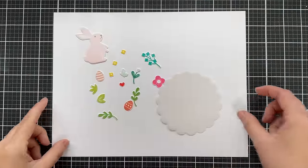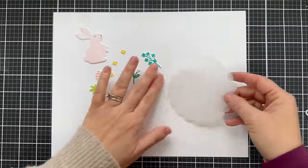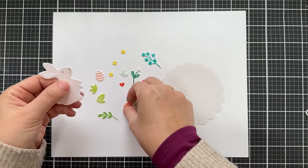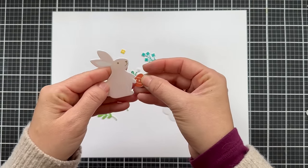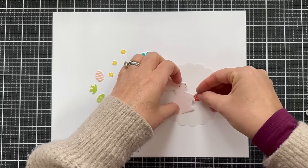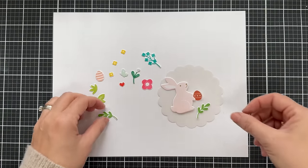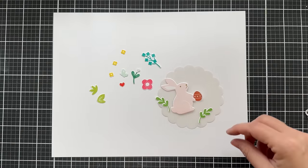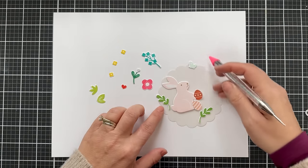I went ahead and stamped all the images in the Spring Bunny stamp set, then used the coordinating dies to cut them out. The large scalloped circle I did out of vellum. Here's the bunny out of Ballet Slipper — I added the nose and the eye out of Wheat. You can also slip in very carefully an Easter egg, a bloom, or whatever you want into the bunny's paws. Here's all the little greenery that you can cluster around the bunny on top of your vellum scalloped circle.